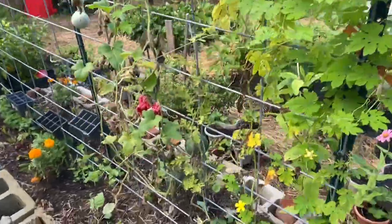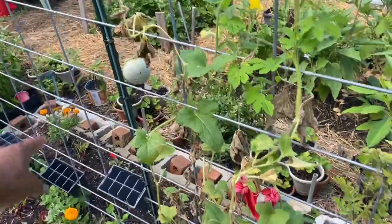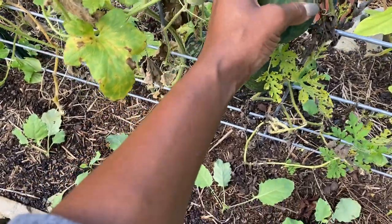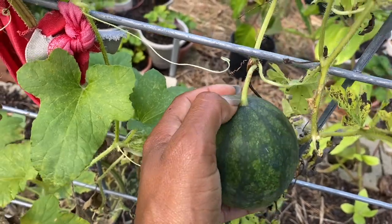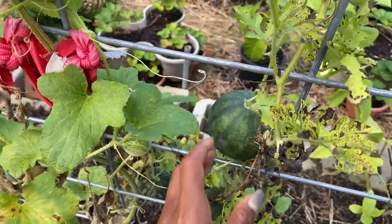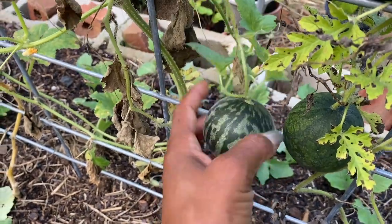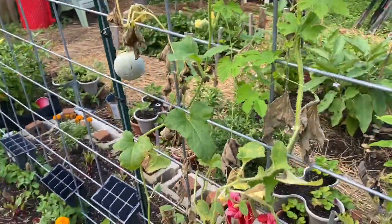Another thing that's in this bed that I haven't pulled are my melons. Cucumbers were on this trellis initially. My melons — it hasn't been a great melon year. But I'm going to let it go as long as I can. The tendril here is brown but the melon is still going; I'm hoping for it to get a little bit bigger. There's another one — this is a tiger melon, which we've gotten one of these this year, and my daughter loved it. She said it tastes like cantaloupe. I don't like cantaloupe, so I did not try it. This is a cantaloupe, but it was really small.